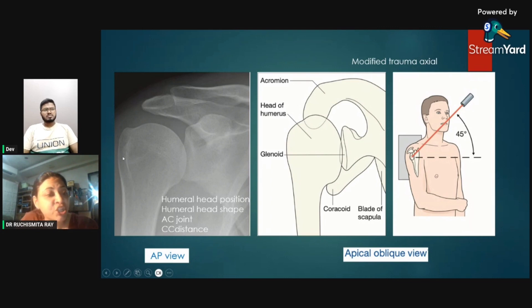Next comes humeral head shape. The humeral head is compared with a walking stick appearance — it has a round head and there is narrowing of the proximal humerus. Then comes the acromioclavicular joint, which should be well oriented; the inferior surface of the acromion and clavicle should be well in alignment, and the coracoclavicular distance should not be more than 1.3 centimeters.